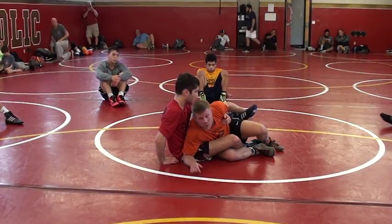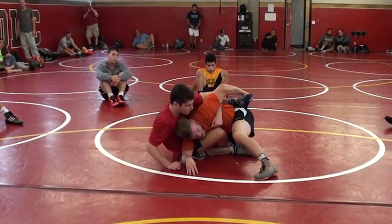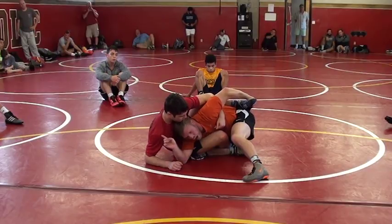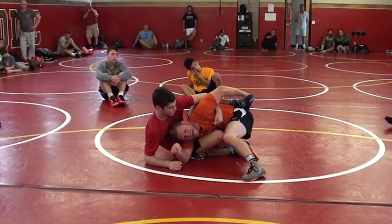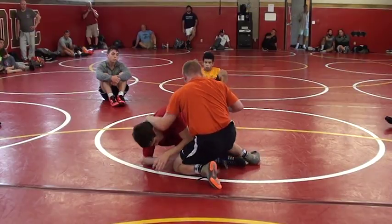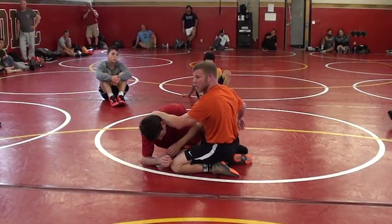Now when I do this, my knee is going to shoot right to his butt. So I post up, I shoot to his butt, I keep this out. Look where his weight is going. Now I'm going to release this, I'm going to swim to his head, I'm going to put this outside knee down, I'm going to pull the leg that's in out. So I swim here, come back. If you do this correctly, you're actually going to fall right into a turn.